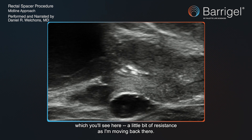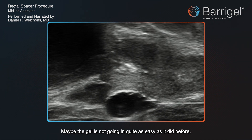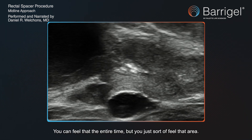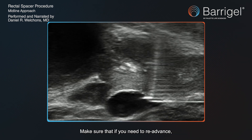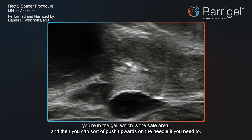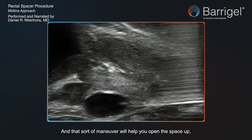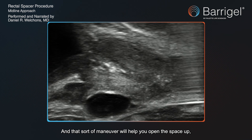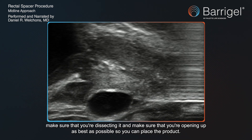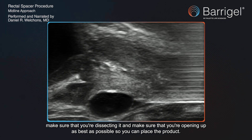A little bit of resistance as I'm moving back there — maybe the gel's not going in quite as easy as it did before. You can feel that the entire time. Make sure that if you need to re-advance, you're in the gel, which is a safe area. You can push upwards on the needle if you need to, and that maneuver will help you open the space up, make sure that you're dissecting it and opening it up as best as possible to place the product.